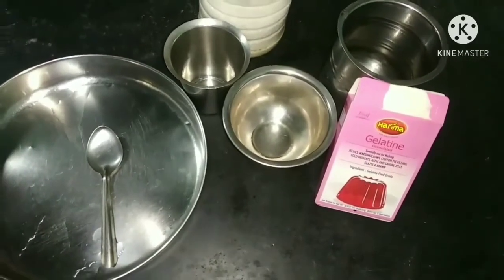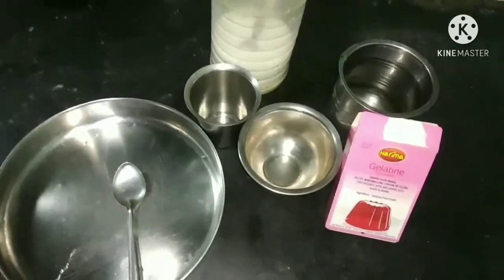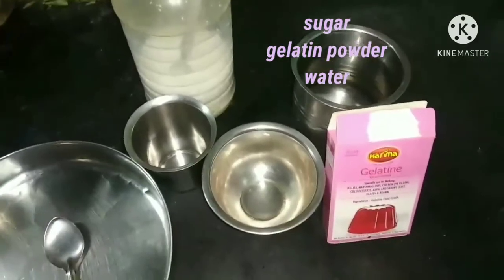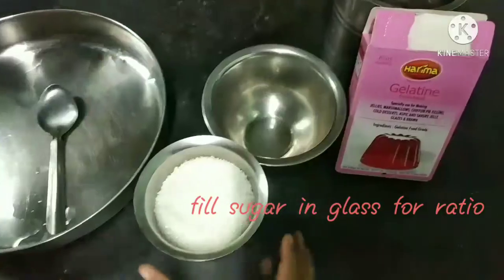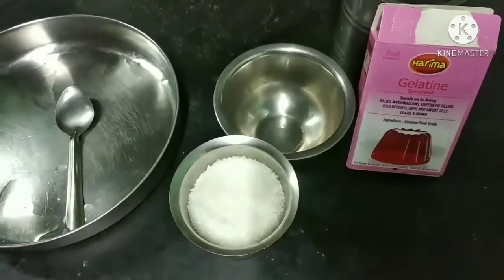Jelly — jelly is doing this. Sugar, water, gelatin powder. Put it in a glass of sugar. 1 glass of sugar, 2 glasses of sugar.